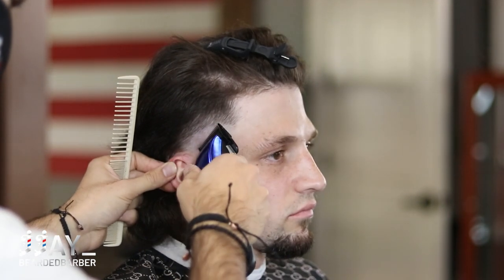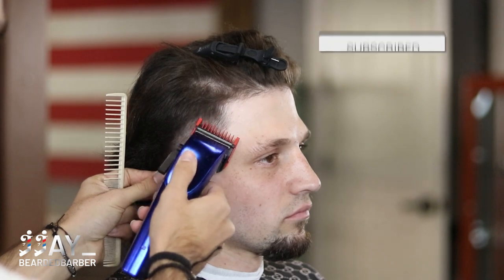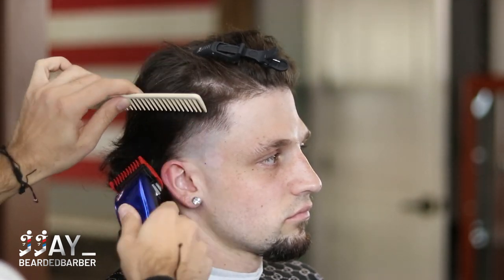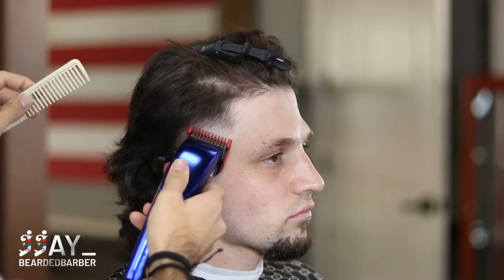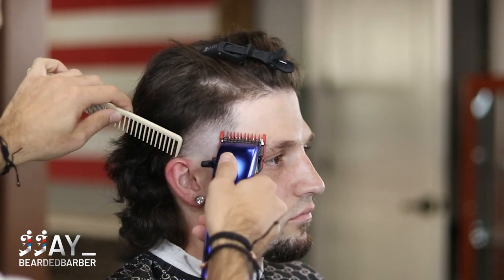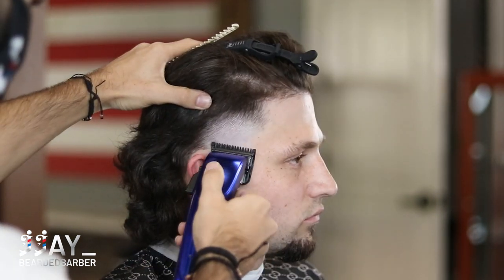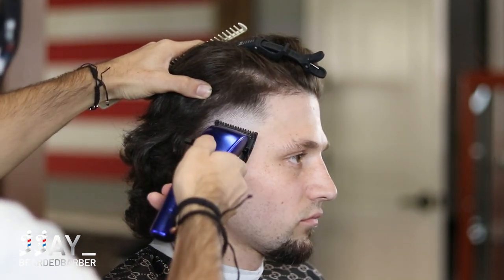His hair blends pretty quick — he has very light hair. Now we're using the one guard open, then we're going to close it. You'll see it's pretty much blended out. I go over it with the half guard just to double-check and make sure it blends nicely. The one guard is the bridge between the bald blade open and the longer hair — it bridges that and makes it lighter so that when you come with the half guard, it'll smooth it all out.